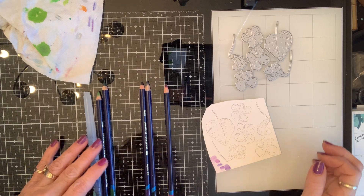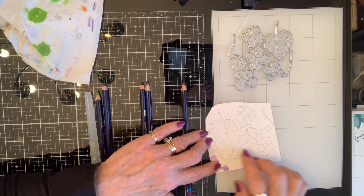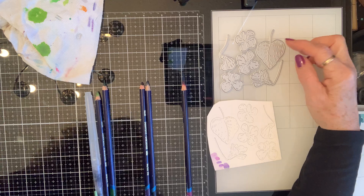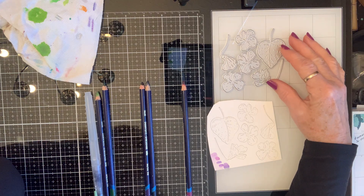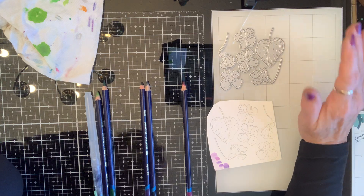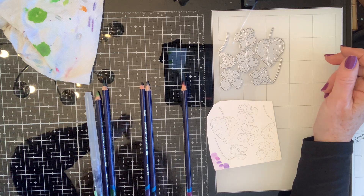Good morning crafty friends! To continue my watercoloring flower series, today we're going to do wild violets. Living in the south, these violets have been a part of my life my whole life. I know a lot of people consider them a weed, but they're gorgeous — just beautiful flowers.